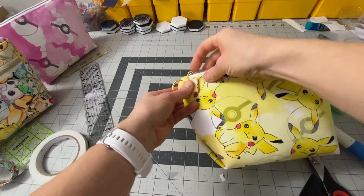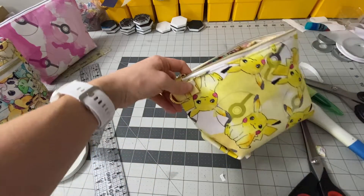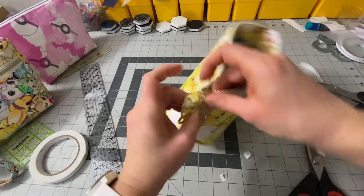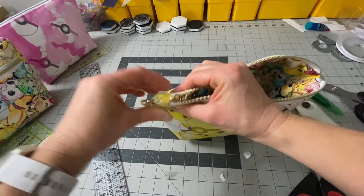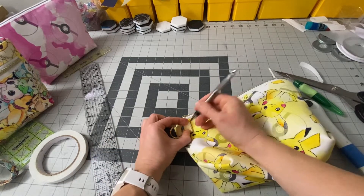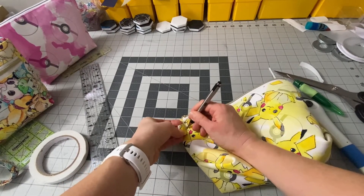One way you can do it is to punch the hole straight through the exterior and through the lining, and your rivet would be right there. I like to hide my rivet, so I'm going to mark it up and show you how I do that so the rivet is hidden. I like that position there, so I'm going to take my pen and mark that — and mark that underneath.